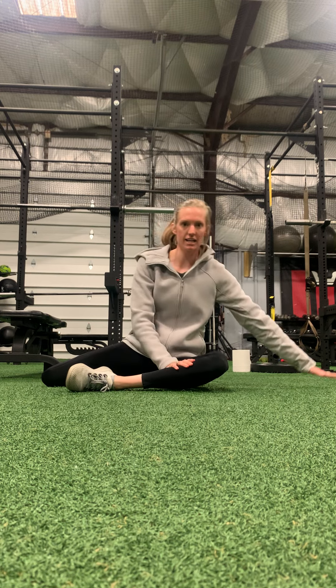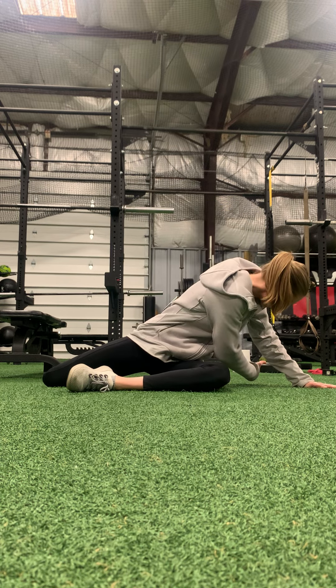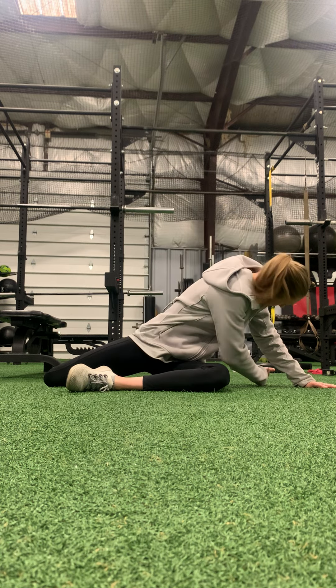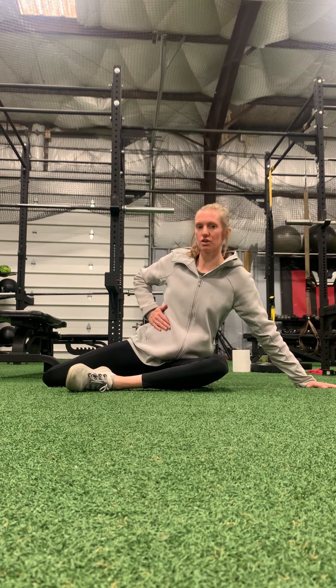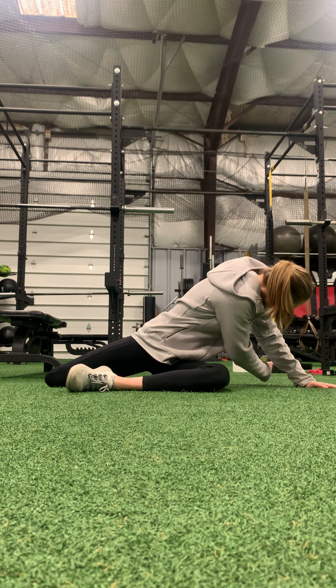With the leg that's in front, that hand is going to go out to the side. Then you're going to reach your opposite hand as you inhale — reach through, exhale, and just kind of rotate open a little bit. You don't have to go too far to the other side. Just inhale, and you should feel a good stretch kind of through the back, through the hips, as you rotate.